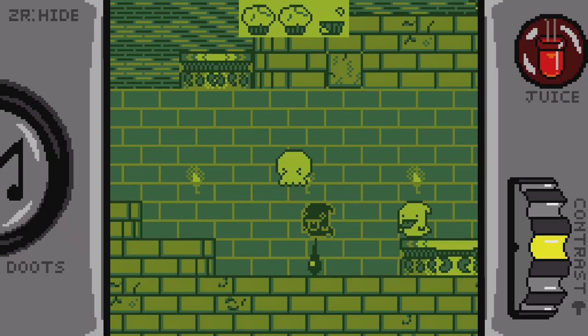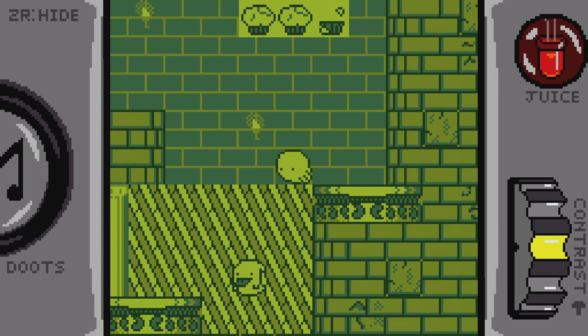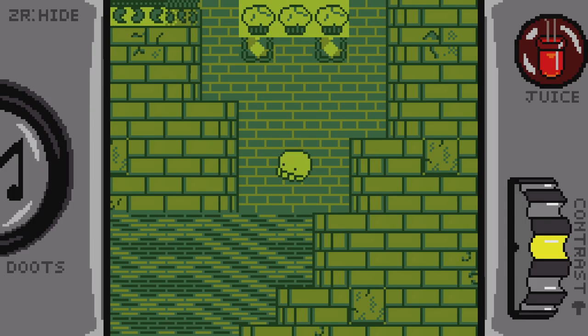Squidlet himself can only really jump or hop. His only form of attack is done by jumping twice and squirting ink at anything below him. It's a jack-of-all-trades move that acts as both an attack and a jump for this retro platformer. Like other games from the era it was inspired by, most of the game design evolution comes from the enemies and the environment rather than the protagonist's moveset.